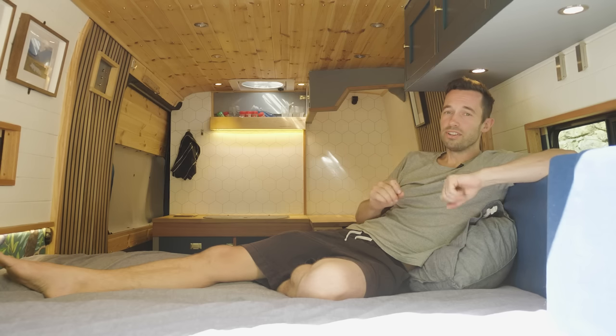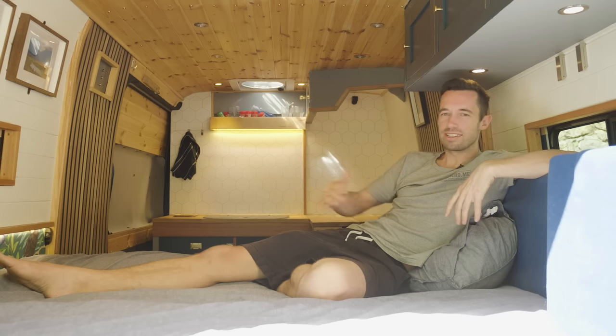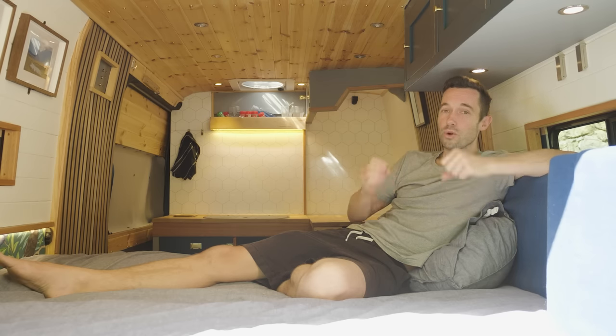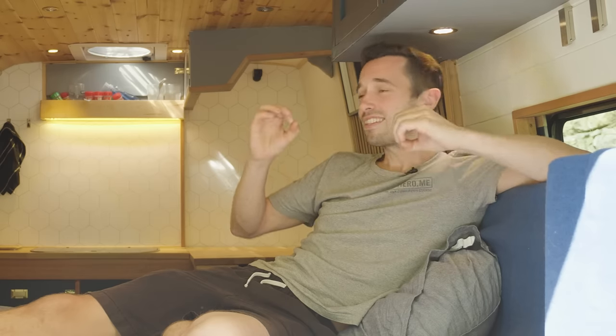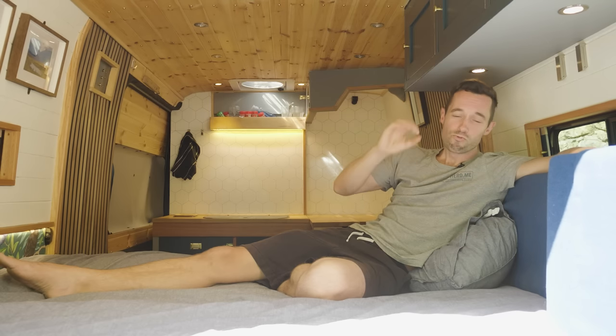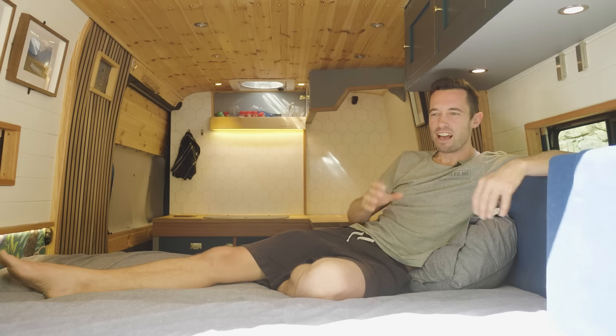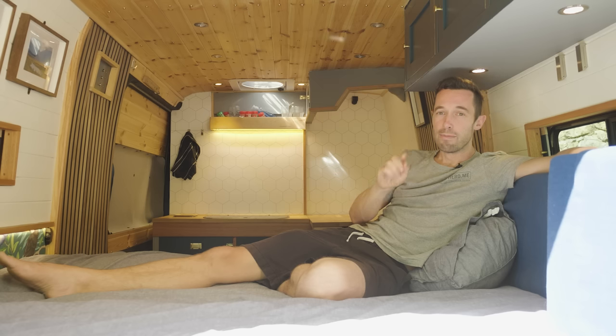Let's face it, a van conversion is essentially a glorified bed on wheels. The bed is the centre of the van because it's the part you spend most of your time enjoying — unless you've designed it badly: too cramped, too awkward, lumpy. A bed is super important for how much you're going to enjoy van life and how comfortable you're going to be. So here's a film with a bunch of really great bed designs to get you thinking about how you can design your bed in your van conversion in the way that suits you and your van best.